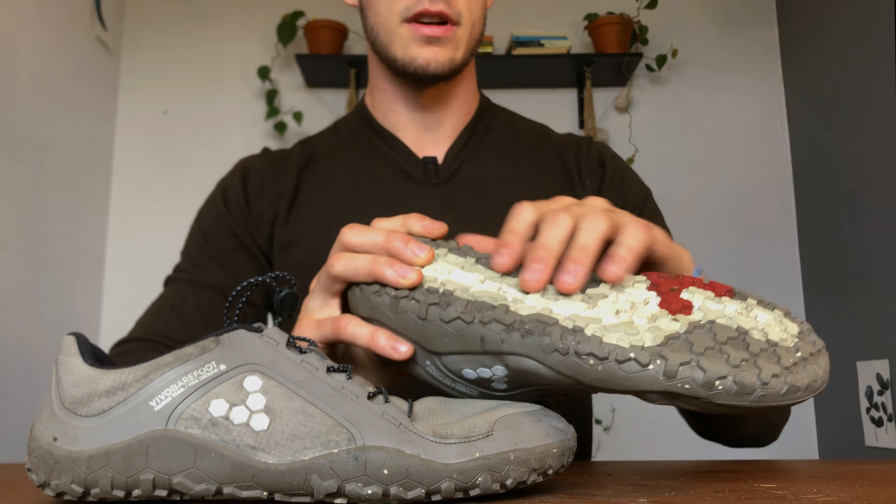I already reviewed the original Primus Trails and freaking love them. You can check the original review I did on them right here — I freaking love those shoes. They're some of my favorite shoes I've ever had, but I decided I want to go try out the all-weather/winter ones, which are waterproof, weatherproof and whatnot.